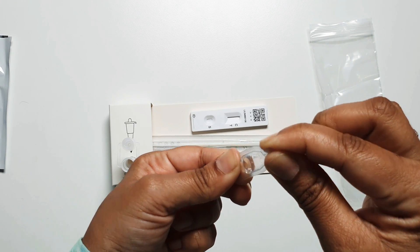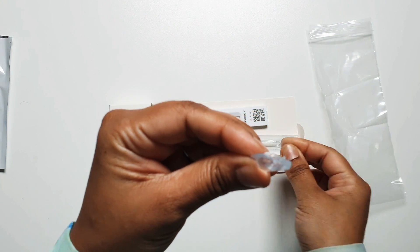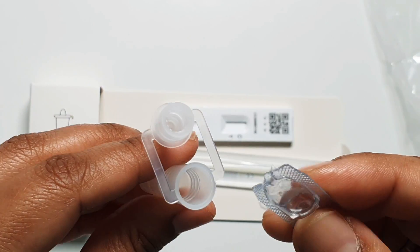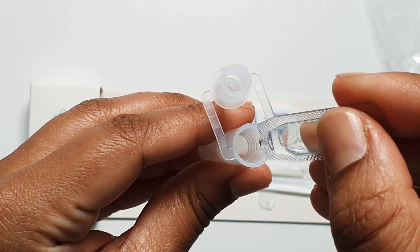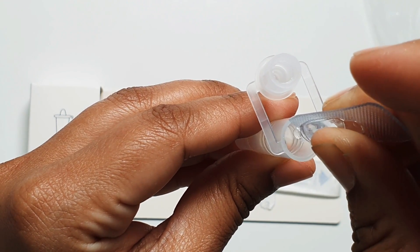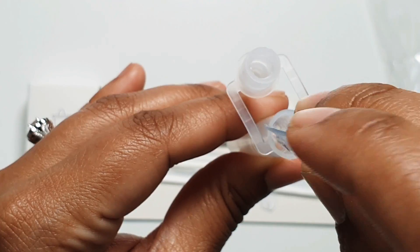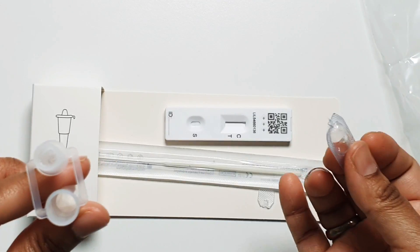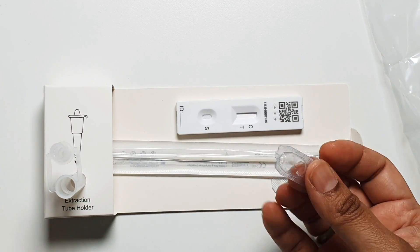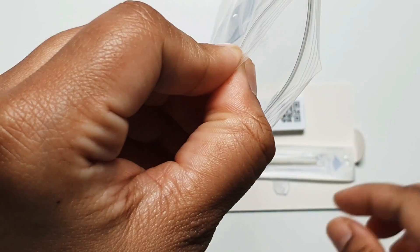Now I'm going to open the buffer sachet — I'll twist it and carefully open it, being careful not to spill. I pour the liquid from the sachet into the extraction tube. Try not to spill it; it's very small so it's quite fiddly. Once it's all empty, I place the tube on the tube holder so I don't spill it, and dispose of the empty sachet in the plastic bag.